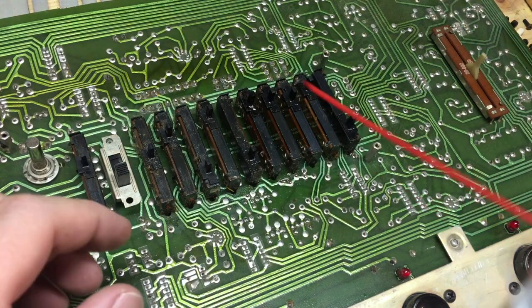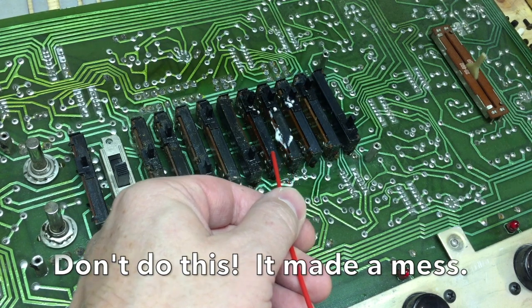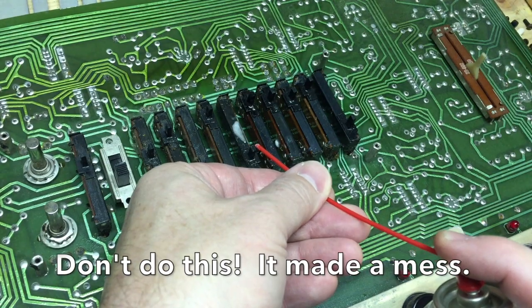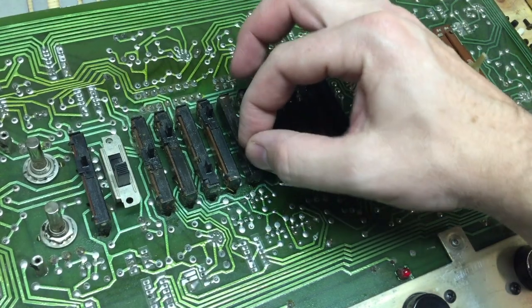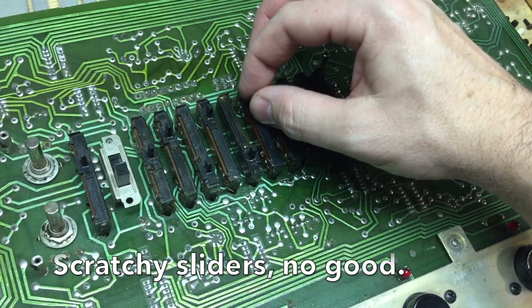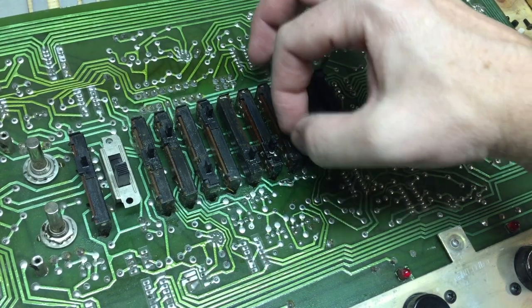I did go ahead and use the contact cleaner to try to clean out the sliders without desoldering them from the board, but it really did not work very well. The sliders got gummed up, and the contact cleaner got all over the circuit board. When I cleaned it off the board was very clean afterward, but it was a real pain. So I want to say: go ahead and skip the contact cleaner — desolder the sliders from the circuit board and clean them out properly, like I'm about to show you how to do.